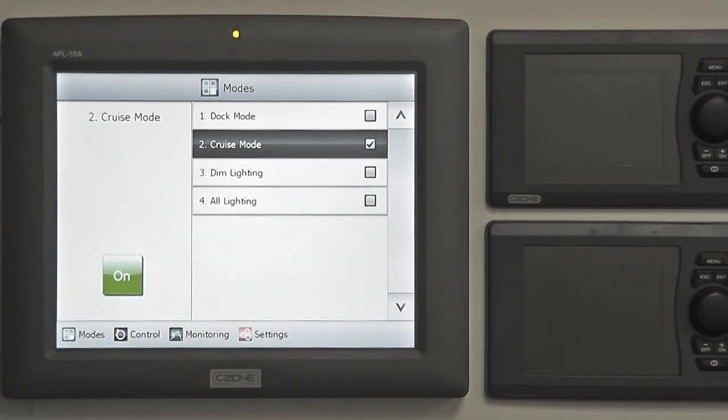In this example, the user has selected Cruise Mode. By enabling Cruise Mode, the vessel's electrical system will be set to support the vessel while it's away from dock, ensuring circuits such as refrigeration, toilets and navigation systems are turned on and ready for use.